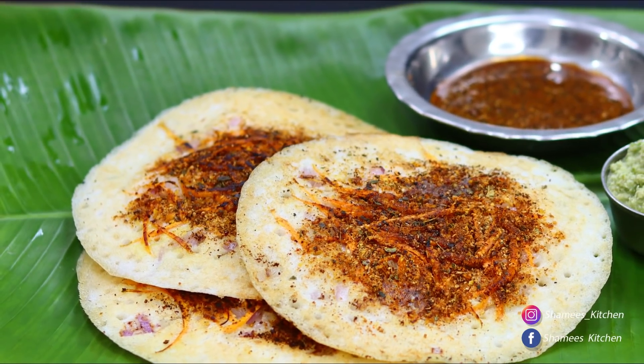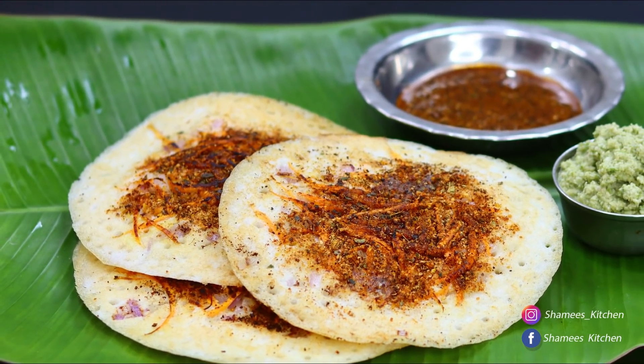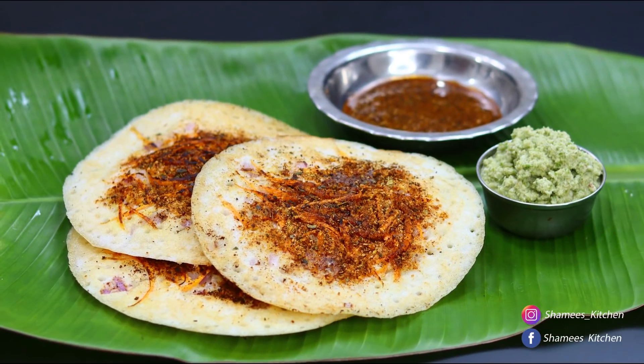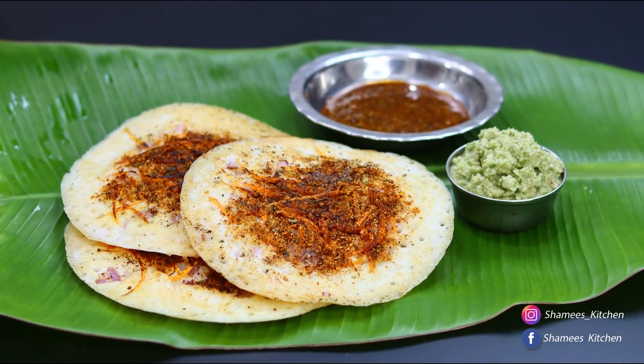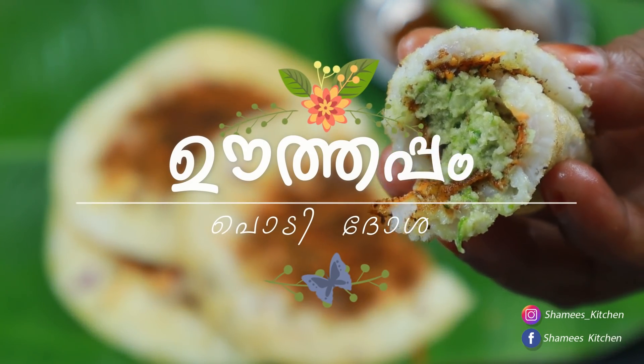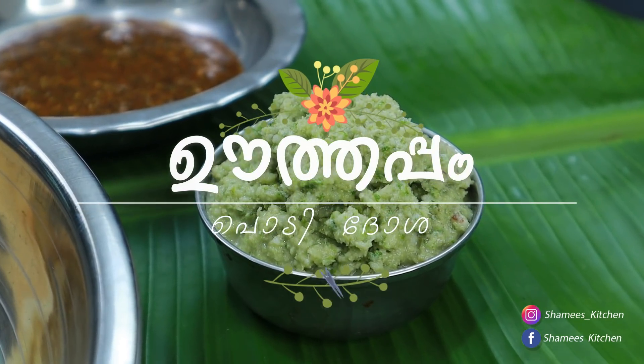Hi Friends! Welcome to Chami's Kitchen! Welcome to Suganalo! Today is our breakfast. This is a very simple item. We have to make a very good and great meal. We are all happy to have a great meal.